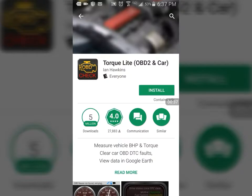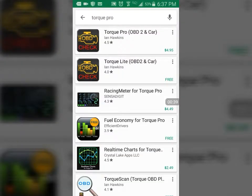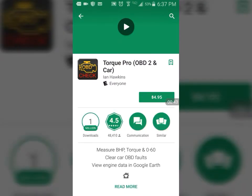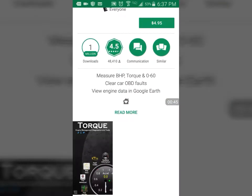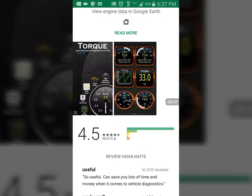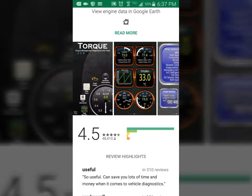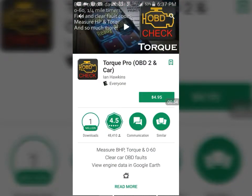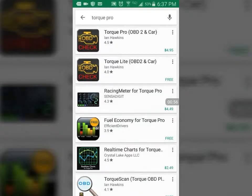The paid version unlocks a lot of things that the free doesn't. But for what I said, I used it before and for what I'm going to do, I think I can do it with the free version and I don't have to buy the paid version.